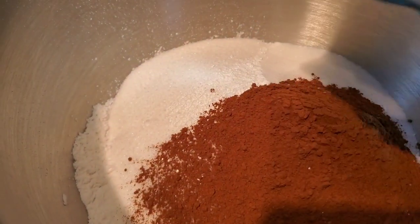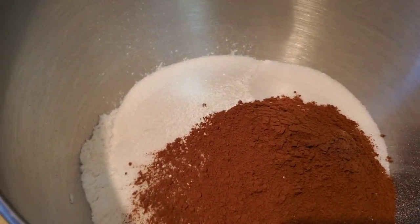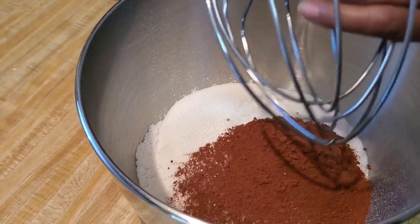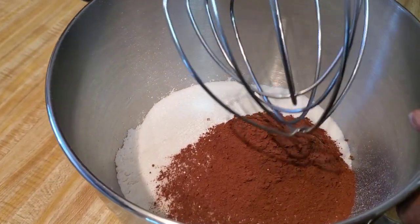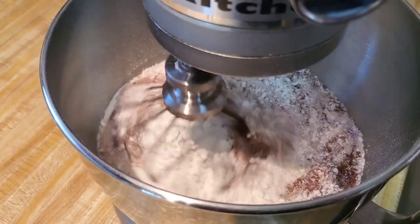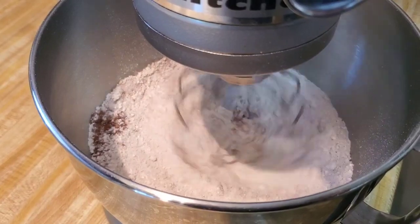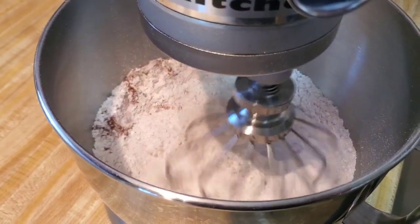Then we're gonna use two teaspoons of cinnamon, give or take. Now we're just gonna blend this together. We're using a KitchenAid, but you can also use a hand mixer — you don't have to be fancy. Make sure you preheat your oven to 325 while we're getting this all together so your oven will be good and ready.